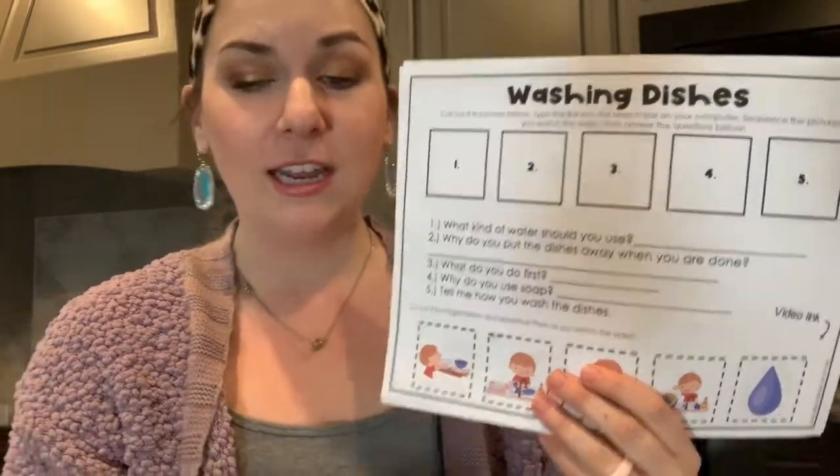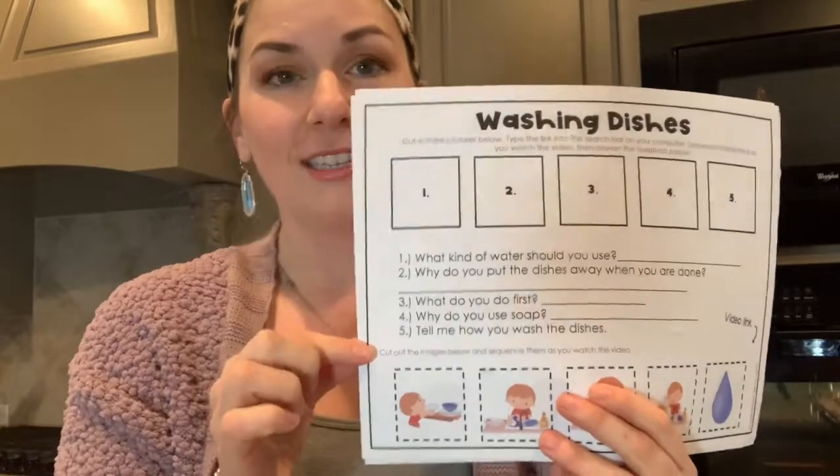Just in case you missed it — there is a complete resource on TPT that has these sequencing activities in it. The worksheets were designed to go as a perfect companion activity with these videos. When I've worked on sequencing in the past, I love using videos because it's a great visual, but the videos don't always match the exact steps I want to target. So I've made sure that these videos line up perfectly with the worksheets. The link is in the description — it would be a great supplemental companion activity as you teach sequencing.